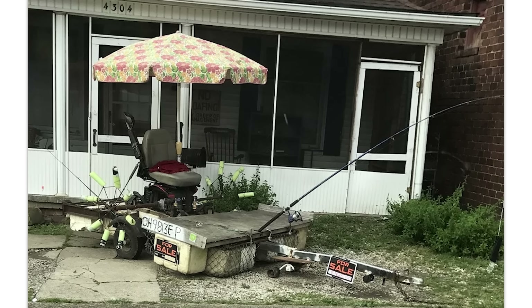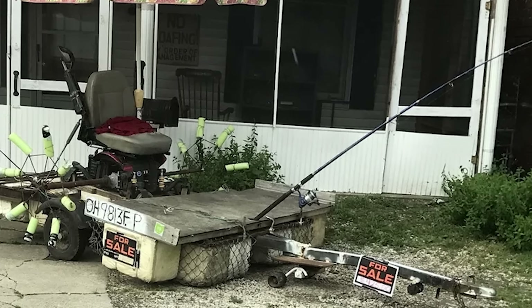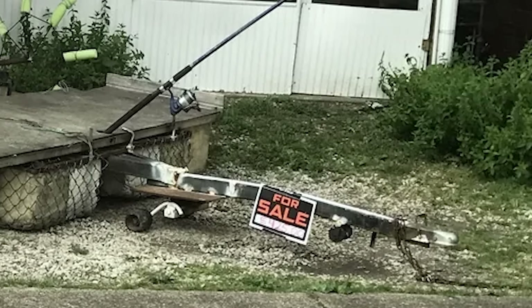For sale: fishing boat. Does it have a motor — oh my god, dude. It's like a paddle boat that's electric. I would buy this in a second if it's only like a couple hundred bucks.